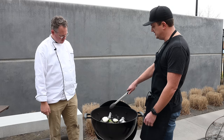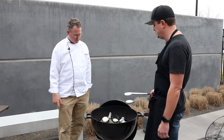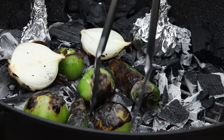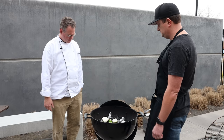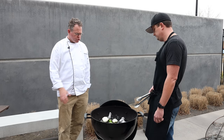With tomatillos, they're pretty tough when you get them. Having them on the charcoal and that heat will soften them up — not only do you get the flavor from the char on the outside, but they get nice and soft and tender for the salsa from the heat. After these guys get all charred up, we'll throw everything into a blender, add a couple other ingredients to season it, and our salsa will be ready.